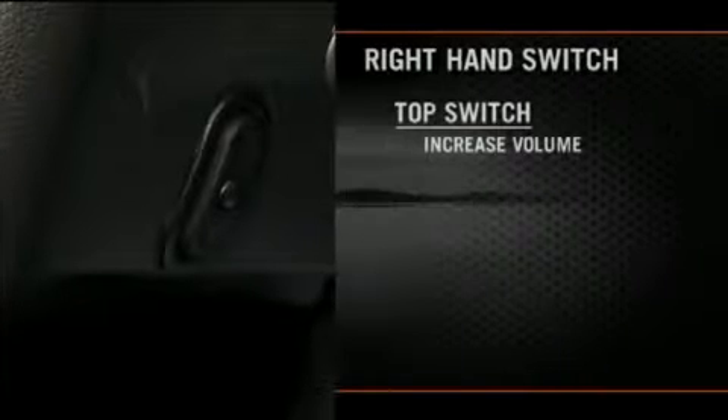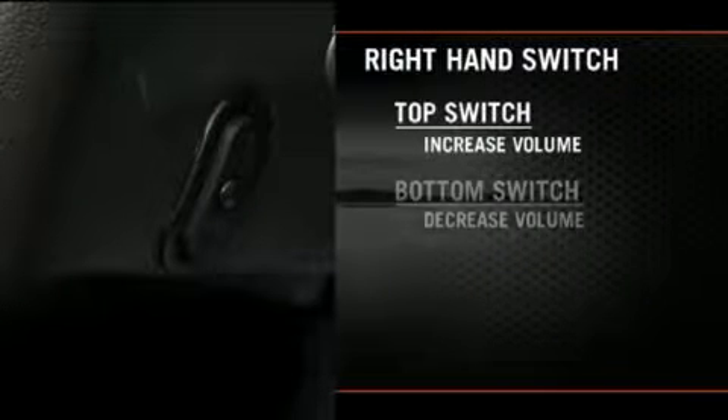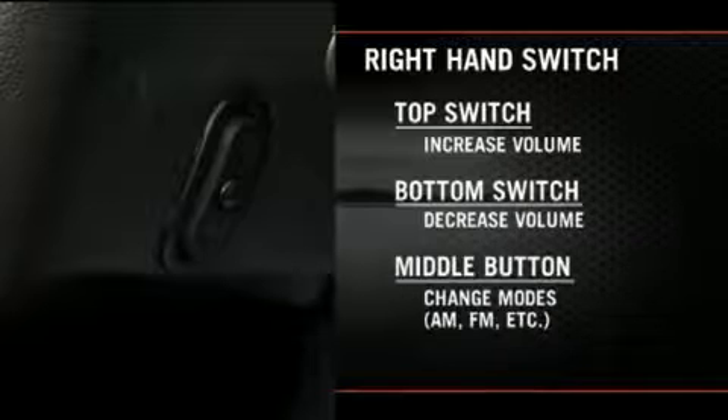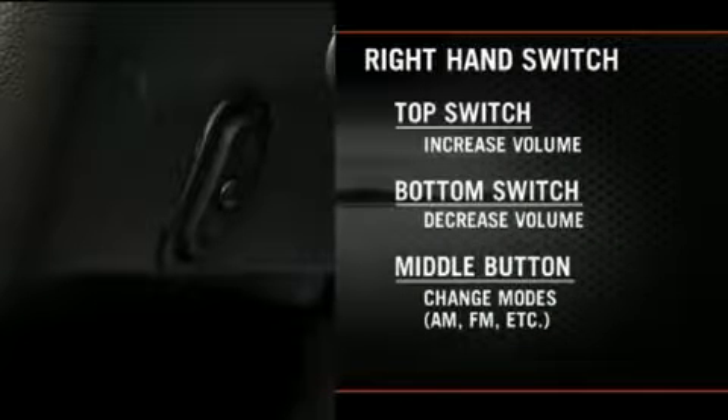The left and right controls are rocker type switches with a push button in the center of each switch. On the right hand switch, press the top of the switch to increase the volume. Press the bottom of the switch to decrease the volume. Press the button in the center of the switch to change modes: AM, FM, etc.